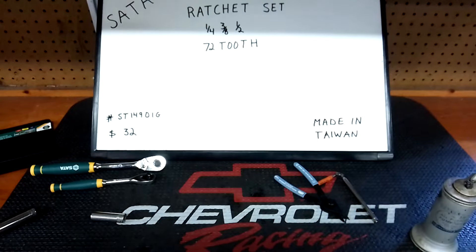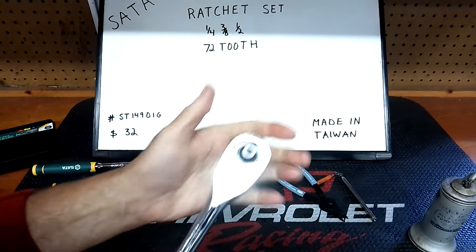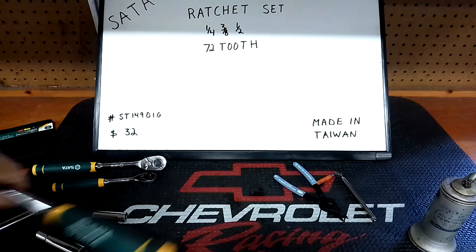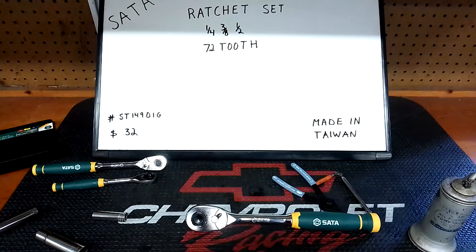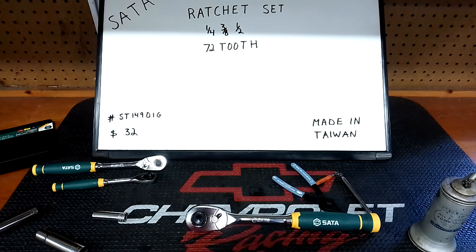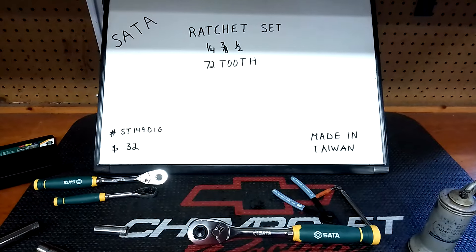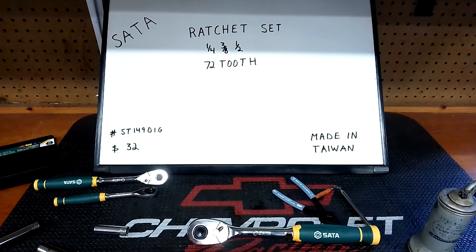That was easy enough to take apart and put back together. I think it's a bit better. They're worth a look. If you do get them, they will come bone dry or with very little oil, as you saw, but they're not a bad ratchet. This is one of the two tool sets in my current giveaway — if somebody picks this, I'll probably give you a brand new set since these have been used now.